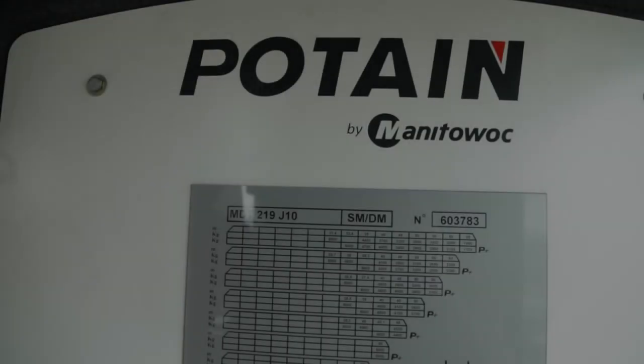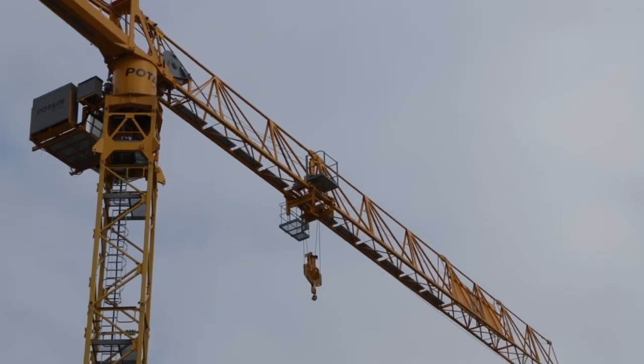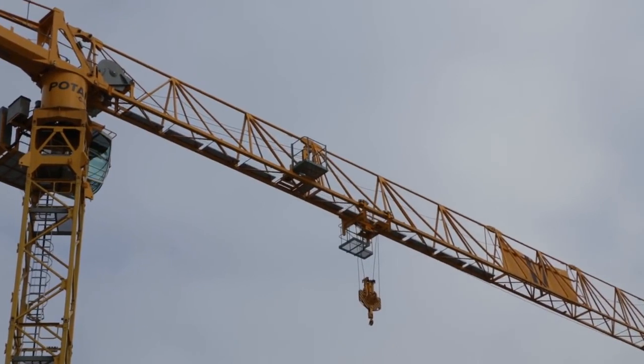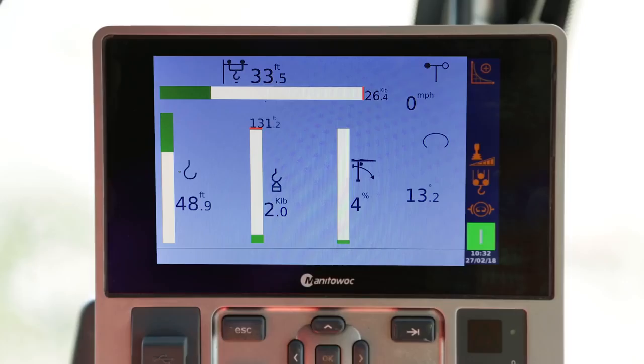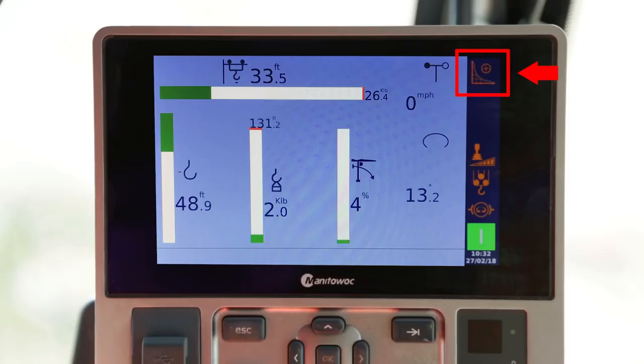The P-plus function allows you to lift a greater load at a specific radius. It is available under certain conditions and can be activated by the technicians present. The crane operator can then put this option into operation on the left-hand joystick. As a result, movements are decelerated to avoid strong jolts. This option depends on the mast configuration, the jib length, and the on-ground installation. The following symbol appears on the right of the screen.